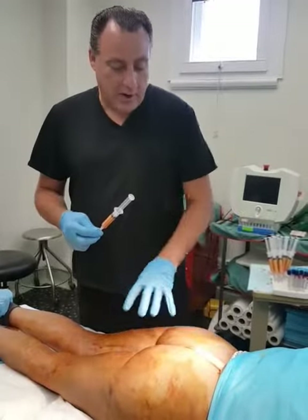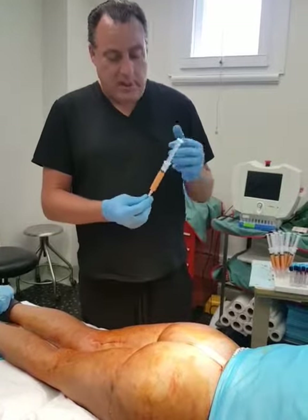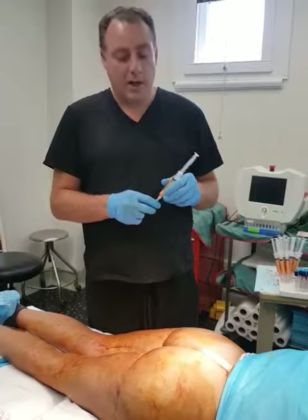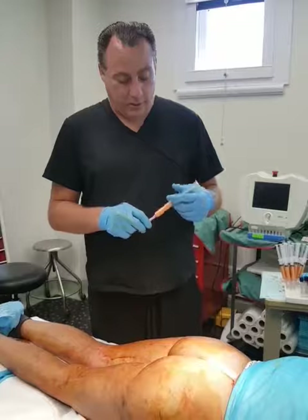We're going to be injecting about 100 cc's in each buttock. These have been centrifuged down and we've gotten rid of all the tissue we don't need. We're basically transplanting pure fat with stem cells.